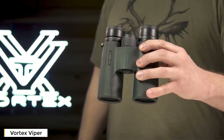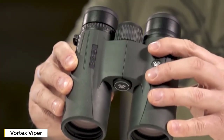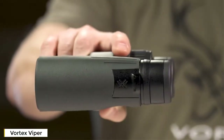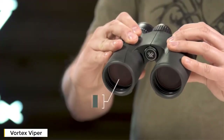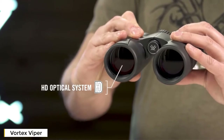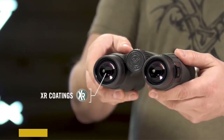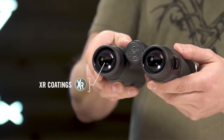This is the Viper HD. The Viper HD is a high-end, full-size, yet compact binocular that is suited for any hunt. An HD optical system delivers exceptional resolution and edge-to-edge clarity. XR anti-reflective lens coatings give bright, full views even in low-light situations.